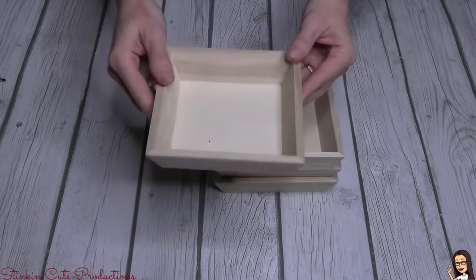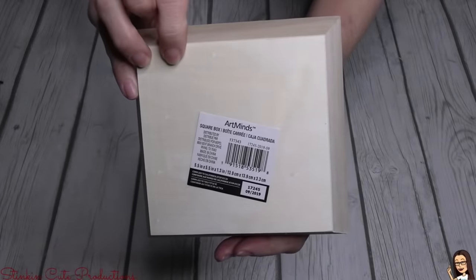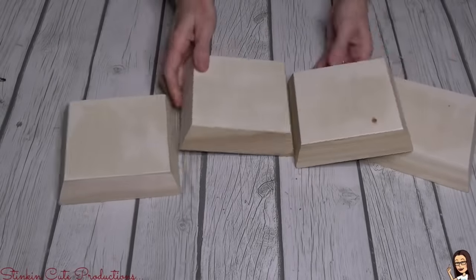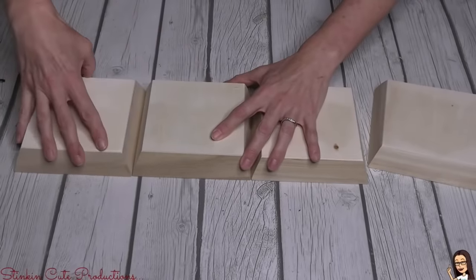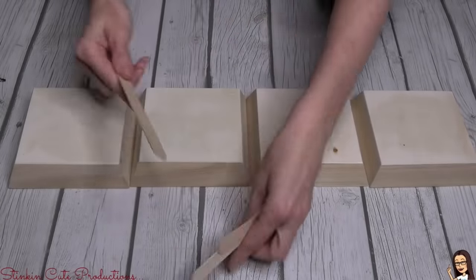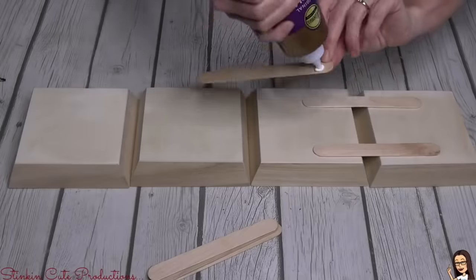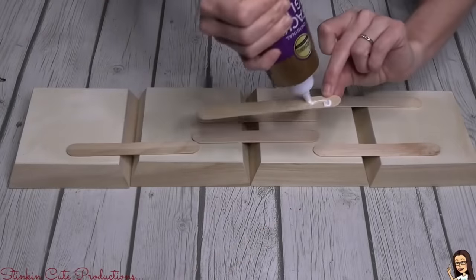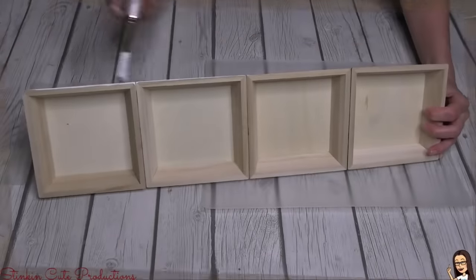You can find these at Michaels — they're by Art Minds and were a dollar in the dollar bins. Dollar Tree sometimes carries items like this. I really liked the shape of these, and I love that Michaels is incorporating more dollar items. I'm going to flip these upside down and place them together side by side. To hold them in place I'll be using Dollar Tree's jumbo popsicle sticks with Aileen's tacky glue, because it's a more secure glue.